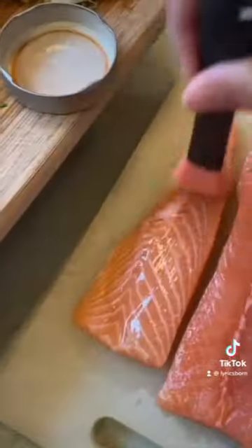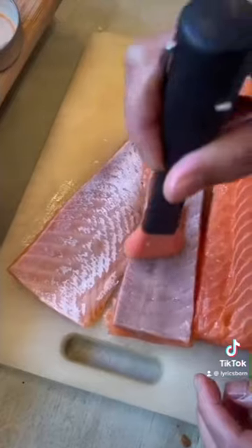Pour the dressing. Stir it up. Baste the salmon. More oil. Baste of oil.